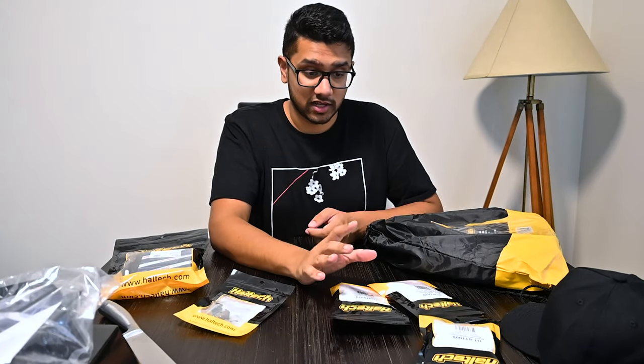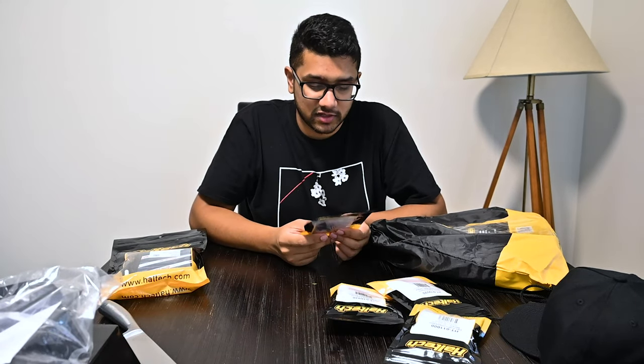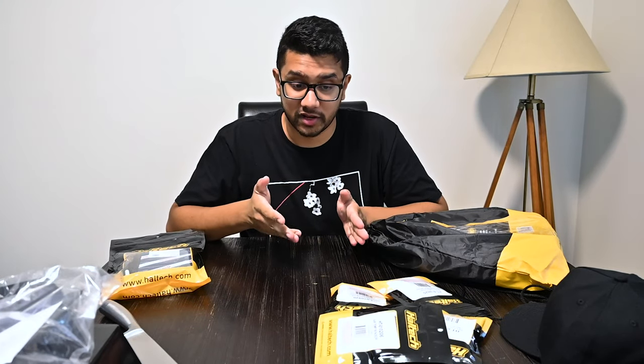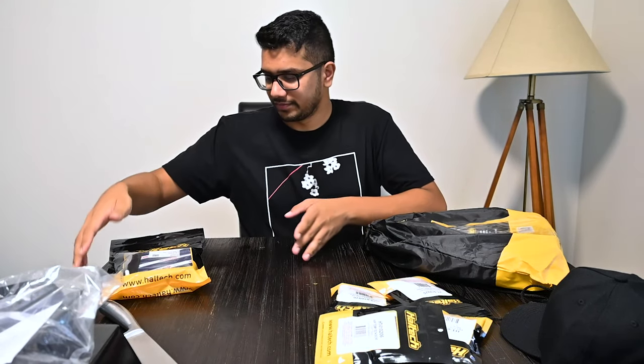So that's the flex fuel composition sensor. This is an air temp sensor - you always need one. The air temp sensor detects the temperature of air coming into the engine, and with this information the ECU can control the air-to-fuel ratio needed for proper combustion and ignition. More progress with this car means I'll explain things more in depth when I get to installing these sensors.